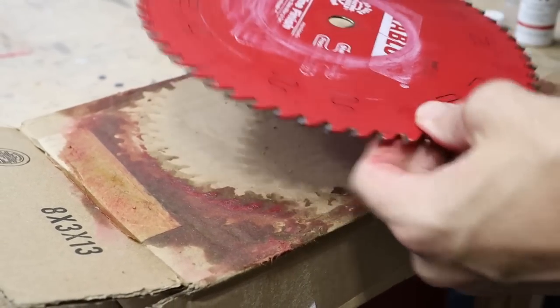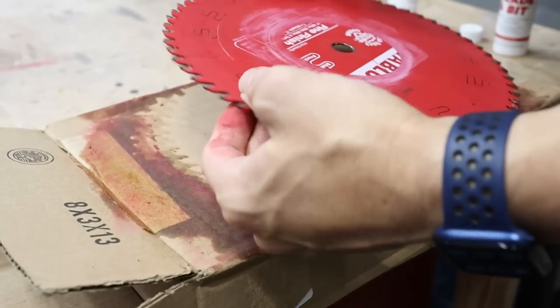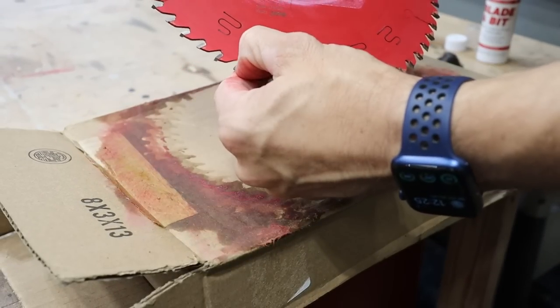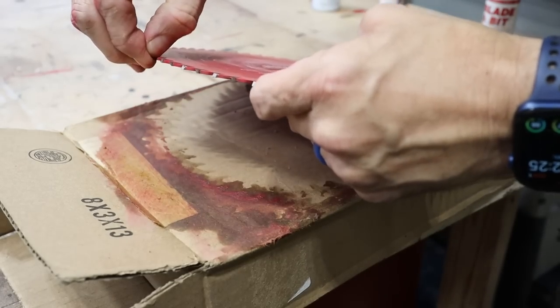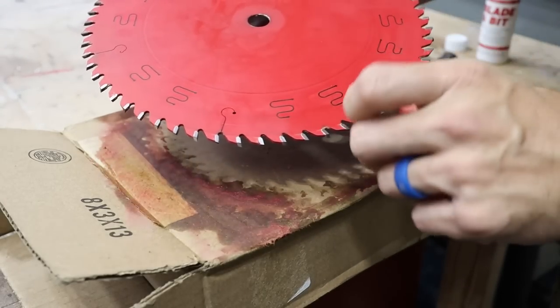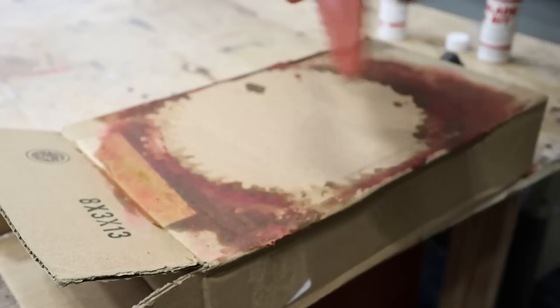I can already tell you can feel it's a lot more sharp — you can just feel the sharpness on the teeth. It removed almost all of that stuff. You can see there's a little bit left behind some of those teeth that I'd just need to get in there and scrub on, but for the most part, within probably six or seven minutes, I got 95% of that old stuff off of there. This stuff works good — I'm actually impressed with the blade and bit cleaner.